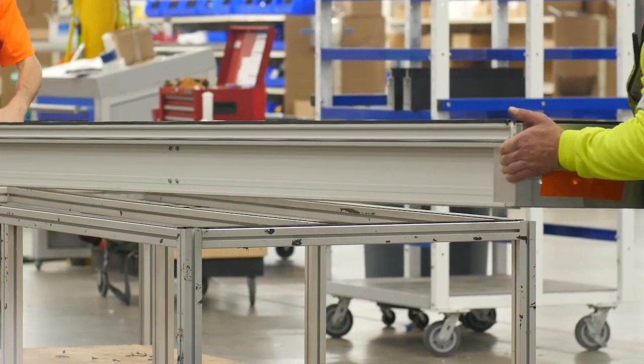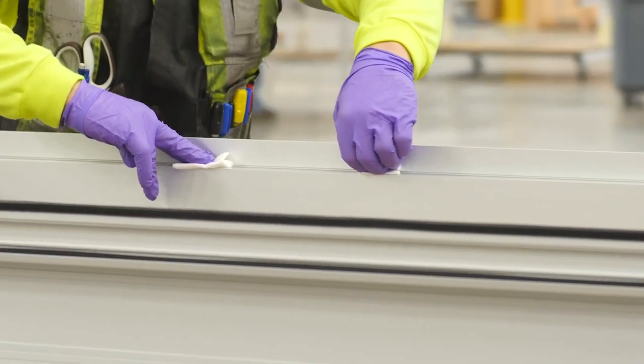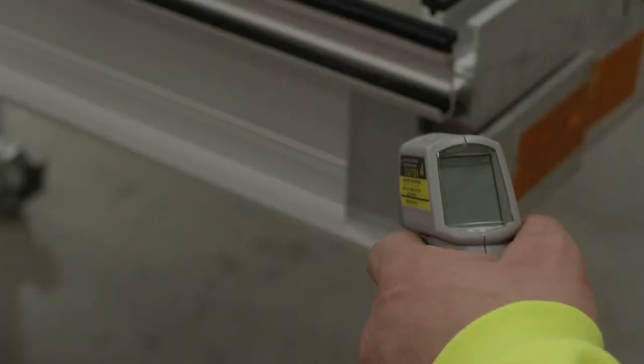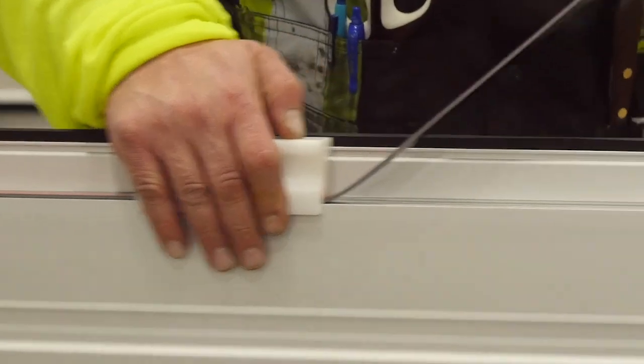They give us a full report on how we need to install our glass, prepare our metal, control temperature, and basically what we need to do to make sure we're following the right procedures.